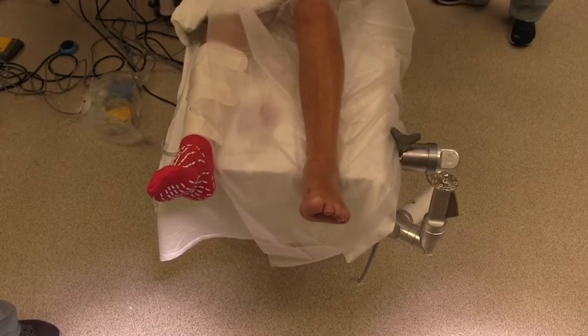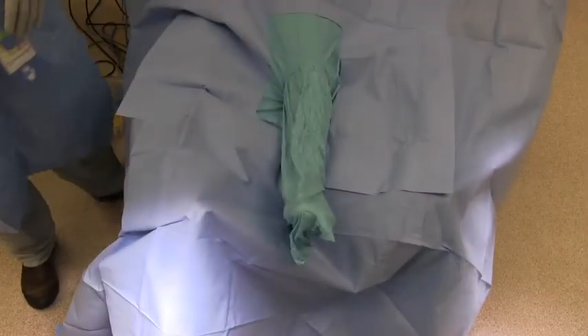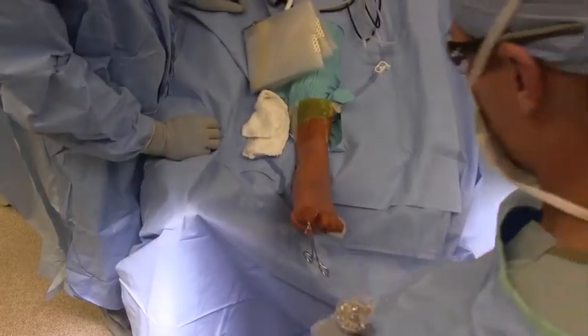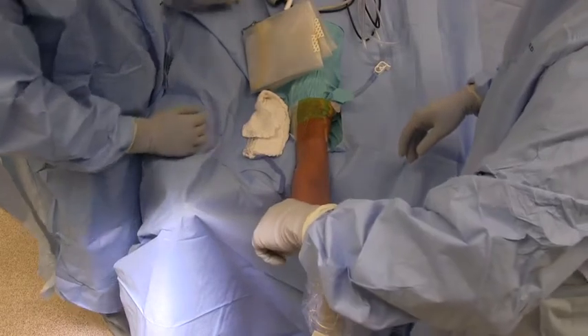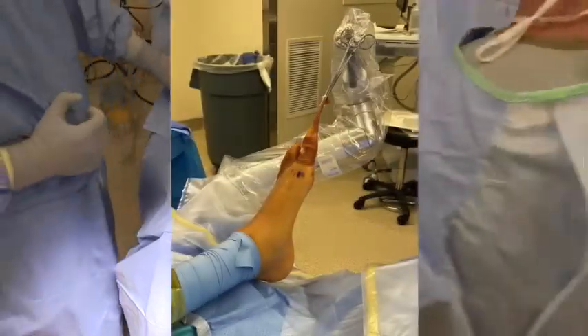Patient is placed supine on an operative table with the ipsilateral hip bump. Patient is then prepped and draped in typical sterile fashion. An external positioning arm is placed on the distal aspect of the bed to allow for joint distraction, thus allowing for increased workspace and visualization.